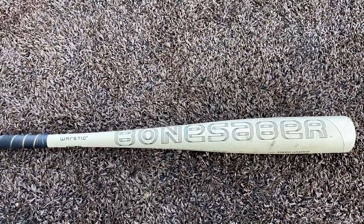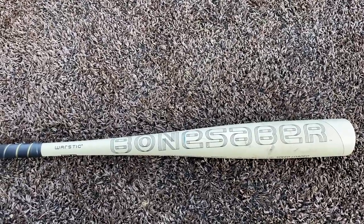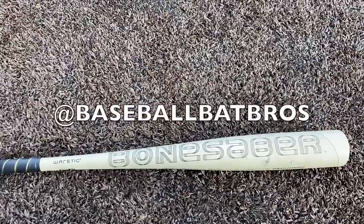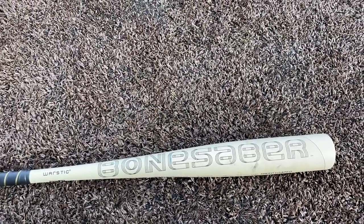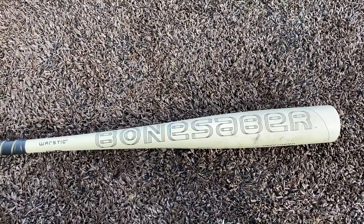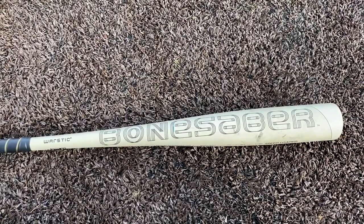Guys, go check it out at warstick.com. They did not pay us for this video — it's a straight-up honest review. Thanks for hanging today, guys. You can check us out on social media on Instagram and Twitter at Baseball Bat Bros. And — against John's decision — we got a TikTok. I know it's shameful, but it happened. We're on TikTok and people are liking it, so go check us out. We'll see you next time. Thanks for hanging.